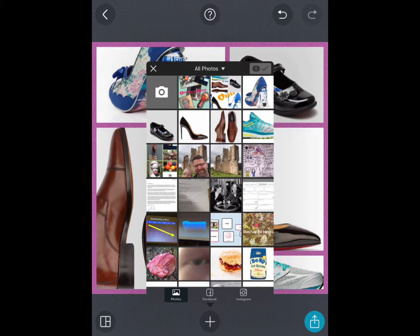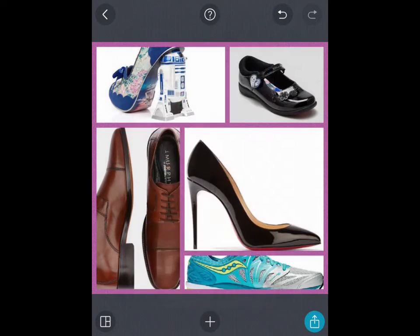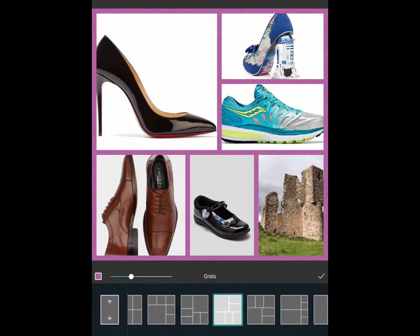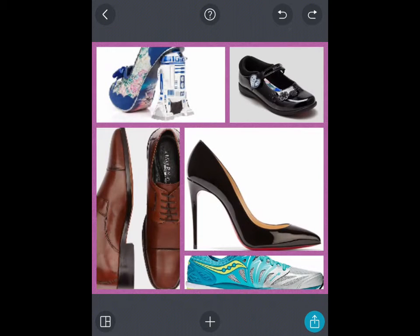If you add a new photo — say, a picture of a castle — it'll adjust the grid and shapes so that the extra photo is included. You could also add text, stickers, change the background, or add more photographs. If you make a mistake, you've got the normal undo buttons found in most apps, in the top right-hand corner. So if you didn't want that picture of the castle, you can move back to where you were.